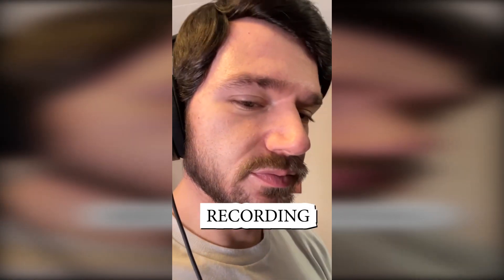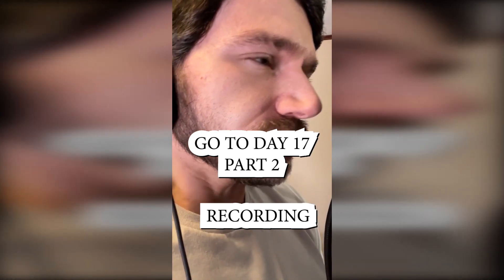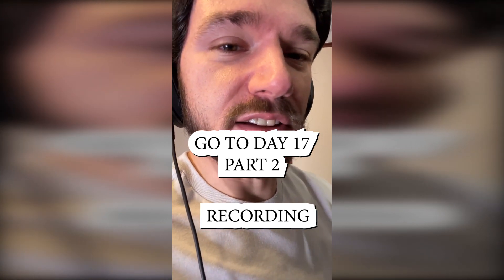All right, I'm ready to record my vocal harmonies. Just a disclaimer — I am singing them an octave higher, so it's going to be a whiny, nasally, high-pitched sound. Then you layer them in and you won't even notice, hopefully.